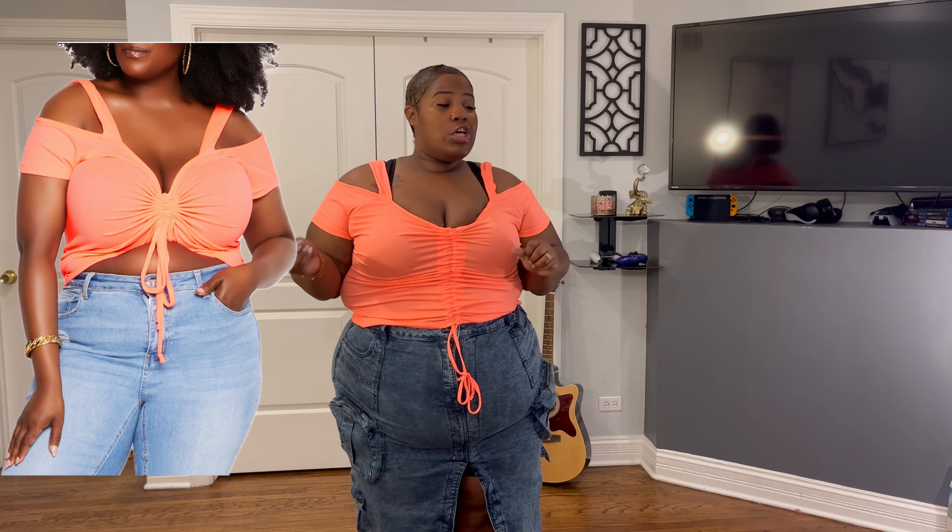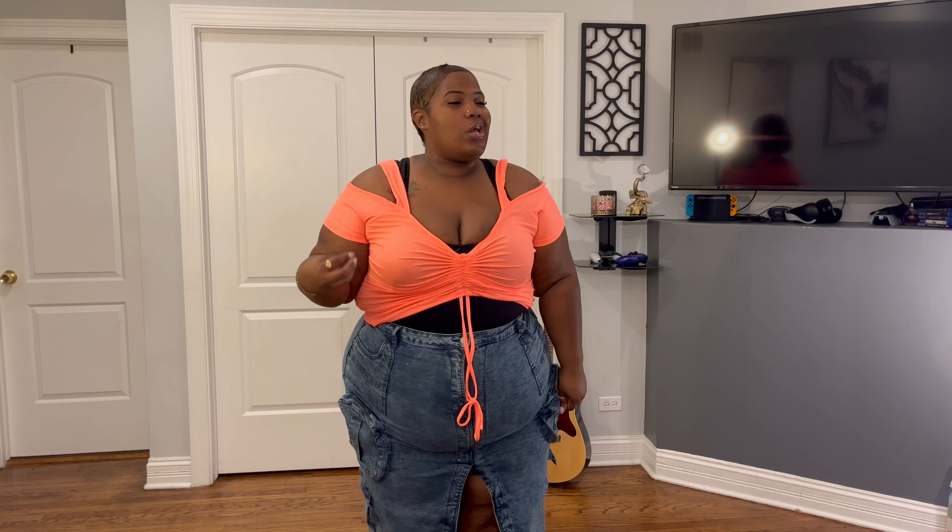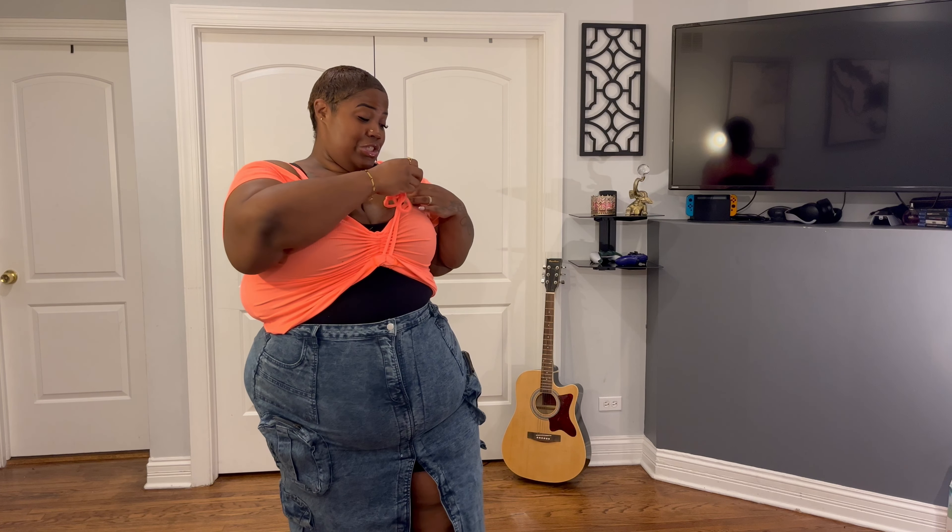Next up I got this coral cold shoulder top — it's cute but the straps keep falling down, which is a negative. I think it was like five dollars, which is a plus. I love that it's scrunchy so you can adjust the shape, and that's super cute. But I don't like how thin it is — it's also see-through, so they need to improve that. The straps could also be measured better for a 4X. I'll give this top a 5 out of 10.